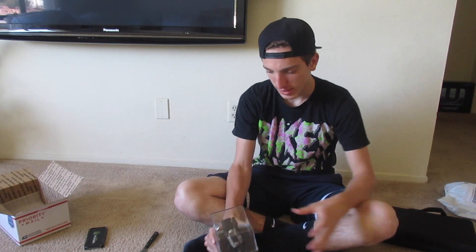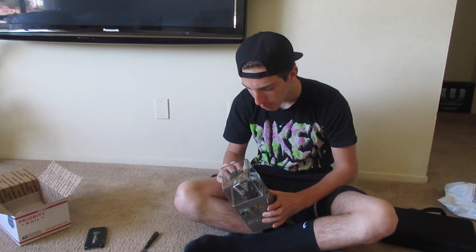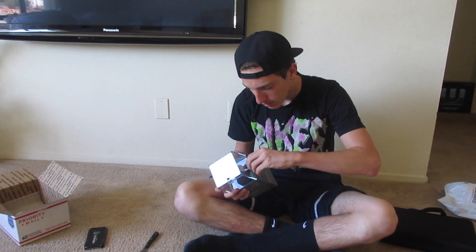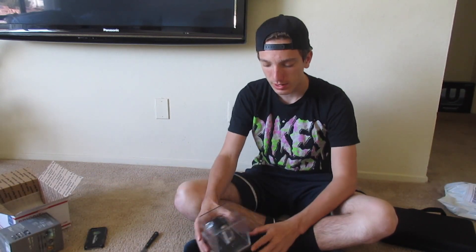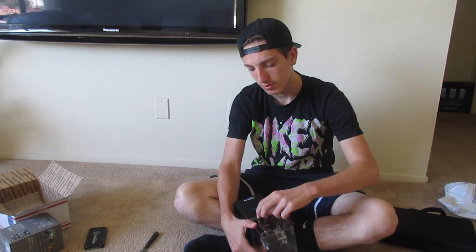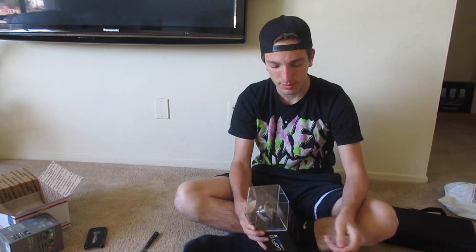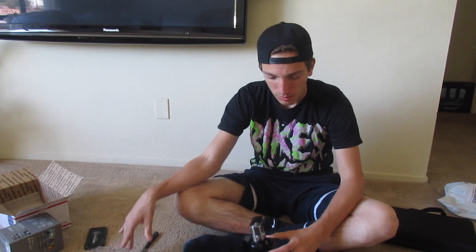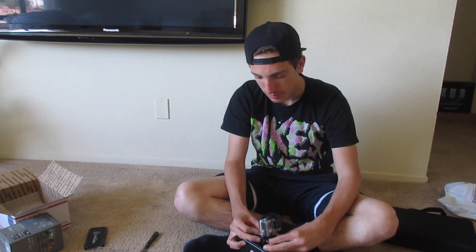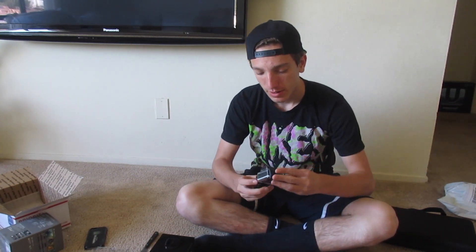Brand new. Now we've got to figure out how to open this - I believe you can pull this off. Alright, that slides straight off, and then you just pull this off right here. This comes straight off like this, so here's the GoPro itself. Make sure you keep this black box - you can use it as a sick mount to record yourself if you don't have a tripod. Here's the actual GoPro itself right here, sick.